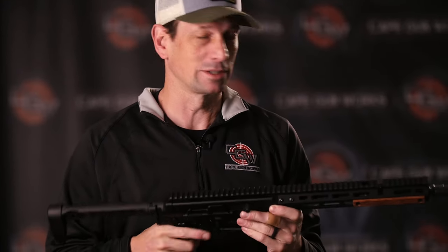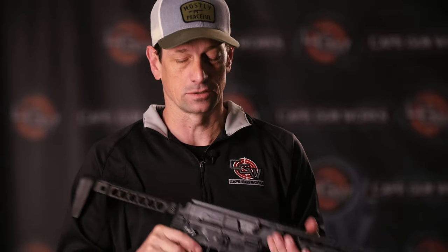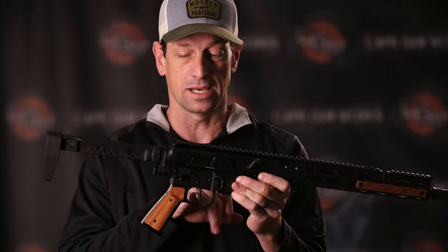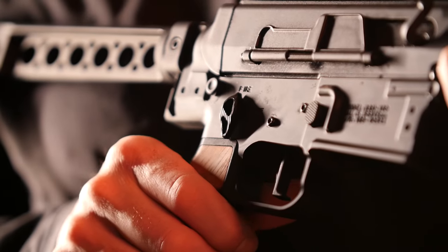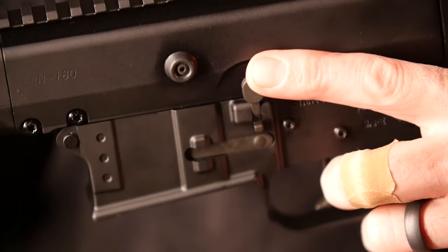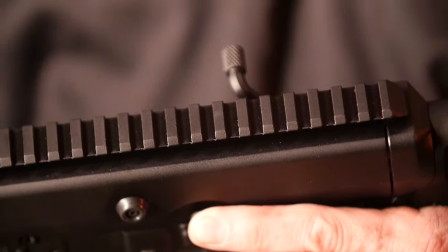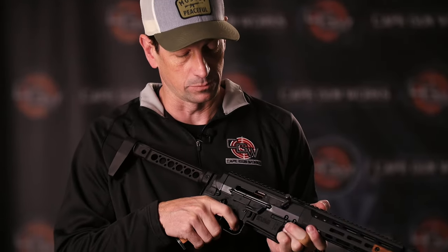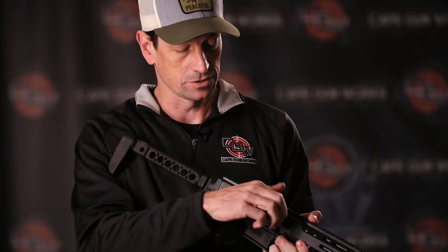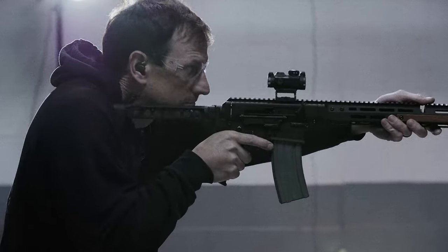We're going to try to keep these in stock regularly. It also has the CMC trigger with ambidextrous safety — a match-grade trigger that's really clean and crisp. This is the flat-face trigger with a three-and-a-half-pound single stage, so it just breaks very cleanly.